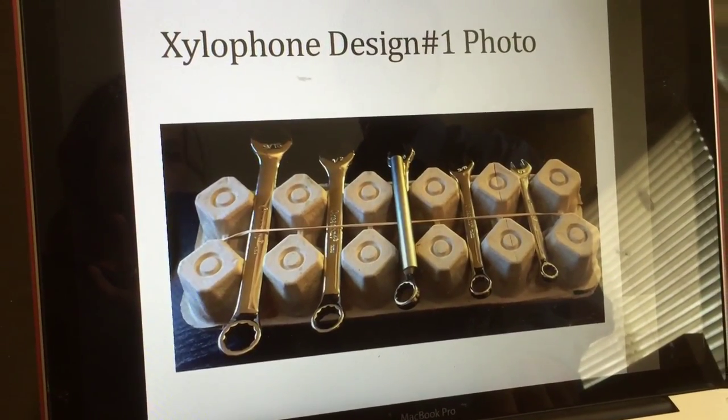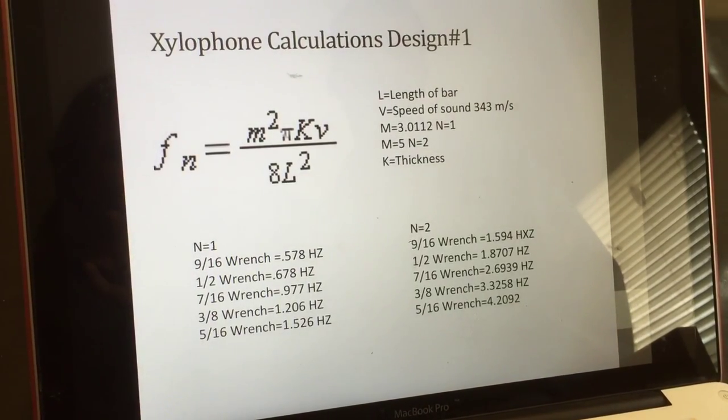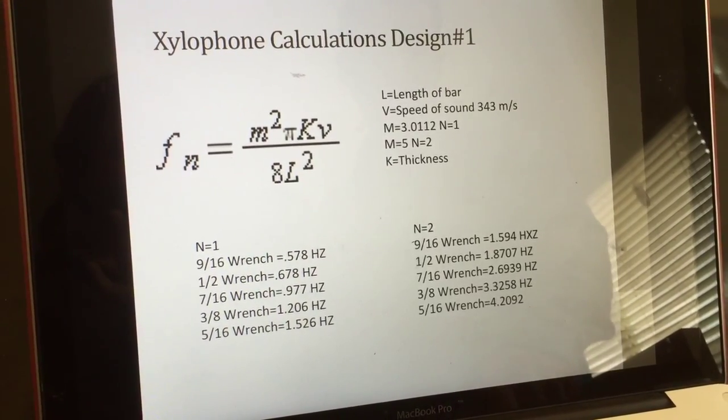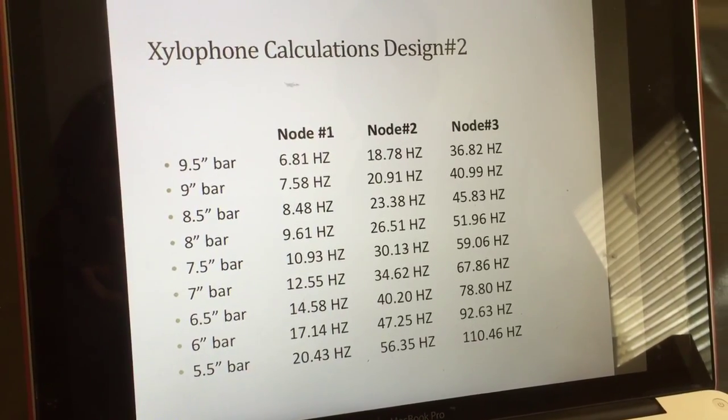Picture of Design 1, picture of Design 2. Then I have my calculations with the egg carton — frequency much lower; I think the carton was drowning out the sound. Calculations for Design 2: much higher frequency, able to hit way more notes.